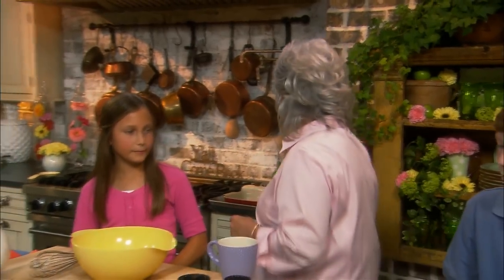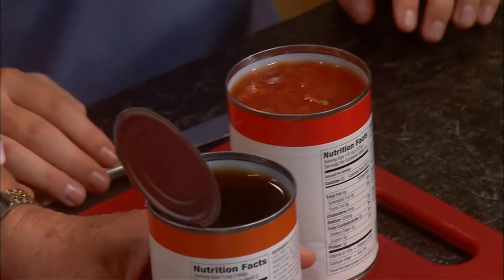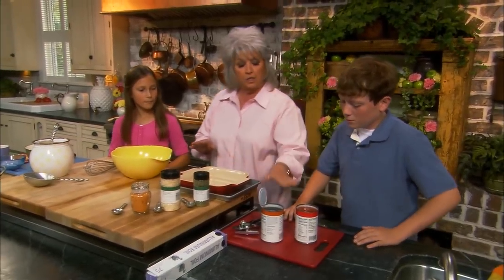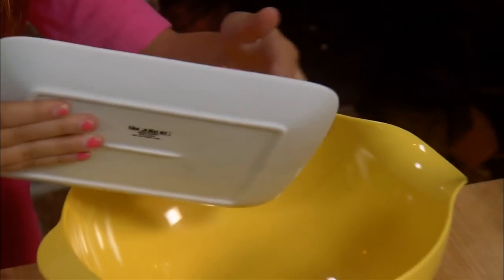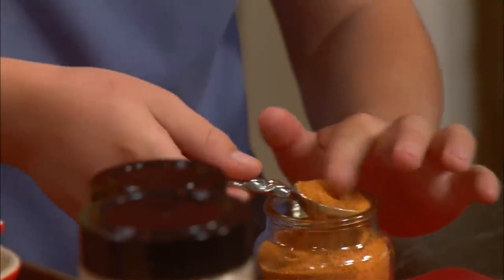Tell me about the sauce that you're gonna make, Jordan — tell all the kids out there. 14.5 ounces of diced tomatoes, and 14 ounces of beef broth. Lauren, throw the hamburger meat in our bowl — that's one pound. Jordan, put us a teaspoon of Italian seasoning, a teaspoon of minced onion, and a teaspoon of seasoned salt.